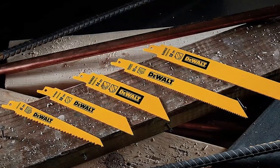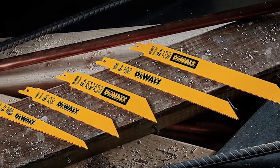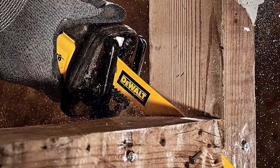The DEWALT DW4892 reciprocating saw blade set is a versatile and reliable set of blades. With a total of 12 pieces, the set includes blades for many common applications such as wood and metal cutting. The included kit expands to hold 9-inch blades and fits easily into DEWALT Power Toolkit boxes, making storage and transport a breeze. The blades are durable and long-lasting, and the set includes a 10 TPI demolition blade for tougher jobs.